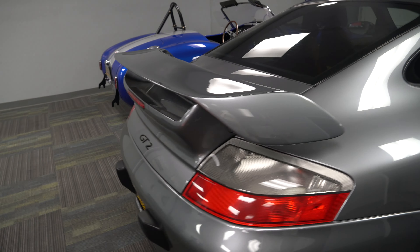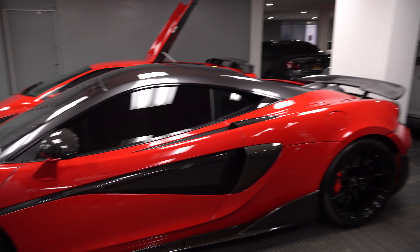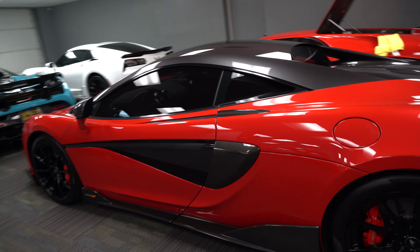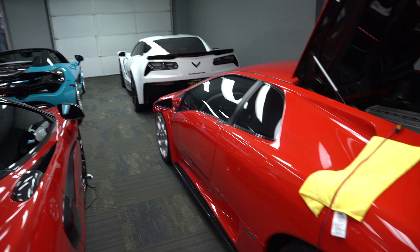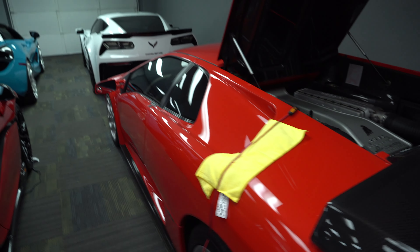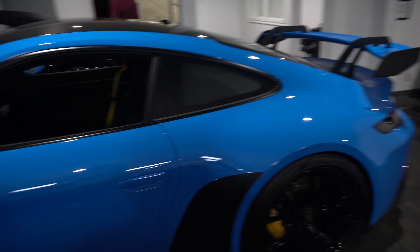If you know what color this is, comment down below — it's a dope color. Once you hit it with a light it really pops. That situation sucks. Anyway, it's raining now but let's go look at this blue manual GT3 they have over here in the showroom and drool over it real fast.